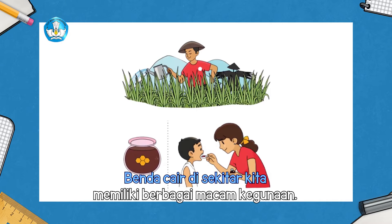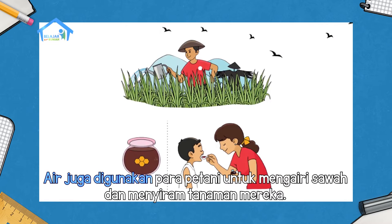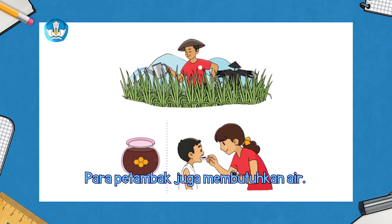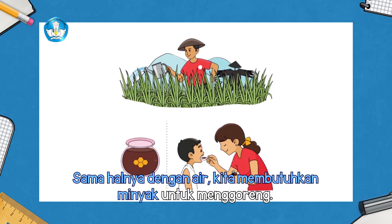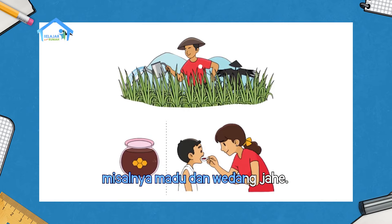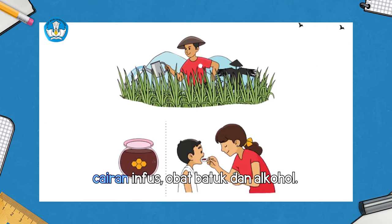Benda cair di sekitar kita memiliki berbagai macam kegunaan. Air digunakan untuk minum atau mandi. Air juga digunakan para petani untuk mengairi sawah dan menyiram tanaman mereka. Para petambak juga membutuhkan air. Sama halnya dengan air, kita membutuhkan minyak untuk menggoreng. Beberapa benda cair juga berguna untuk kesehatan kita, misalnya madu dan wedang jahe. Saat kita melakukan pengobatan, benda cair ini sering kita gunakan seperti obat merah, cairan infus, obat batuk, dan alkohol.